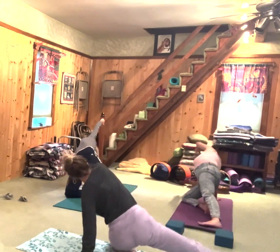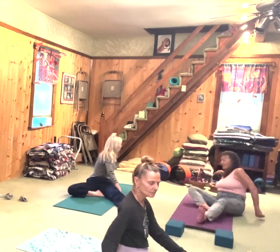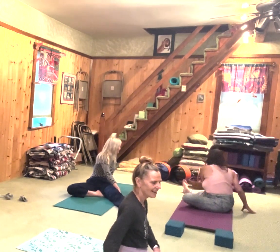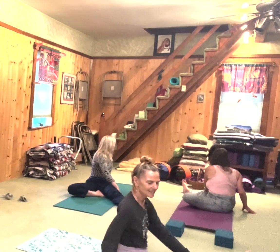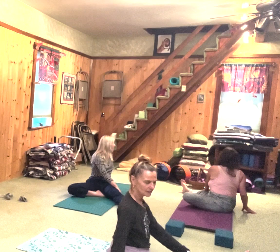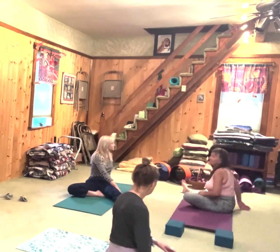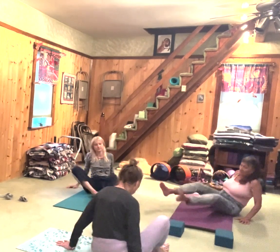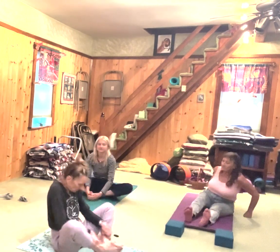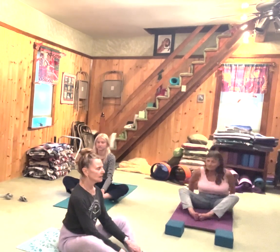Inhale, and as you exhale come down and take that twist, look back. Heart up, shoulders down. Inhale, bring it around. Exhale — this is a great hip stretch. This is called star pose: as opposed to going in, it's out here. You lead with your heart and try to get your face to come to your feet.